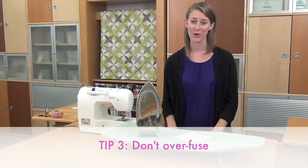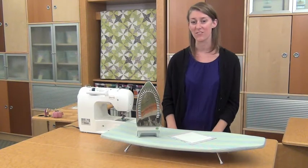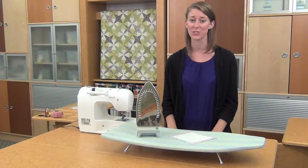Tip three: don't over-fuse. The extra heat causes the glue to harden and makes the fabric stiff, and can cause bubbles between the two layers.